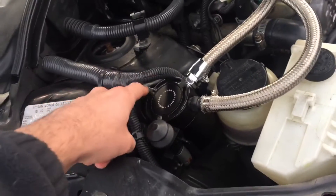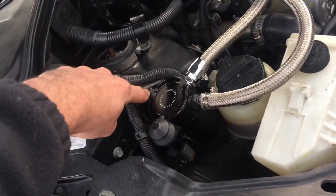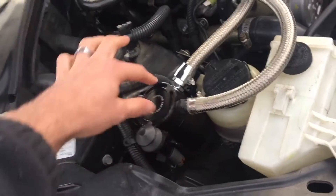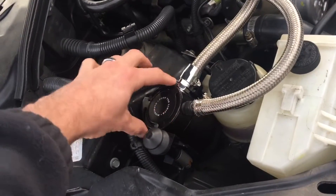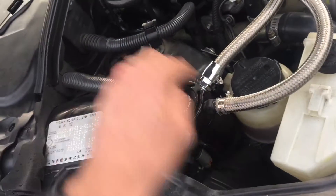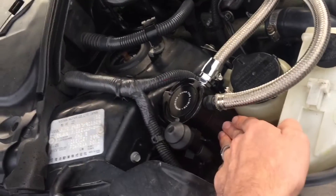Once the wire was moved out, I used self-tapping screws — two holes — to attach the actual support bracket right here. I did a lot of testing to make sure this was actually going to fit before I drilled the holes. After drilling the holes, I put the actual catch can in.